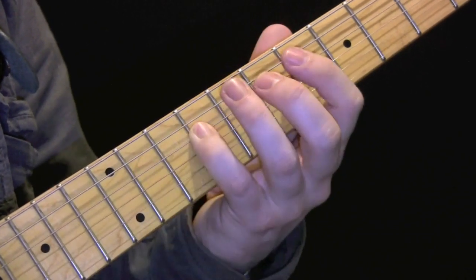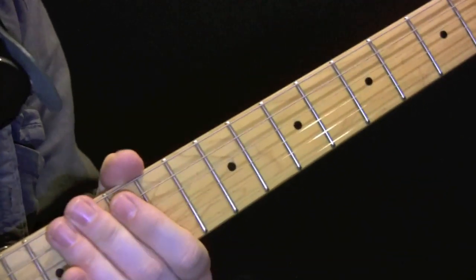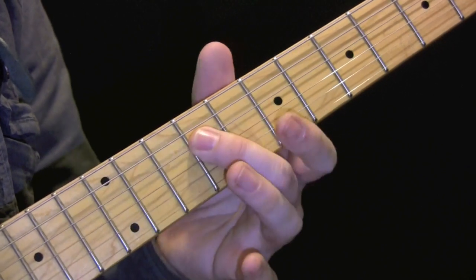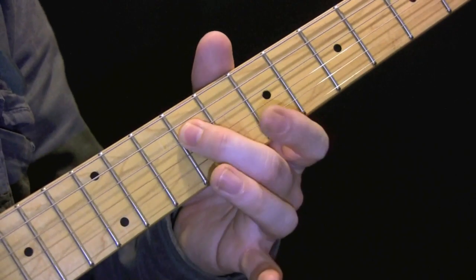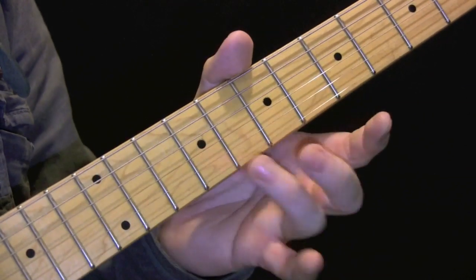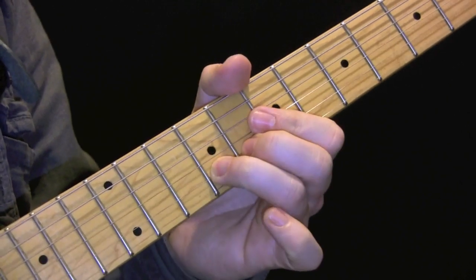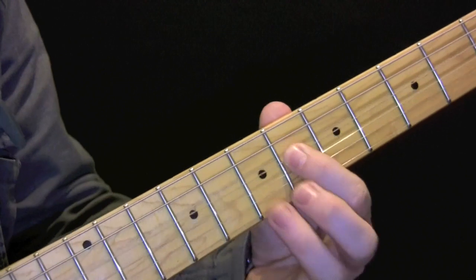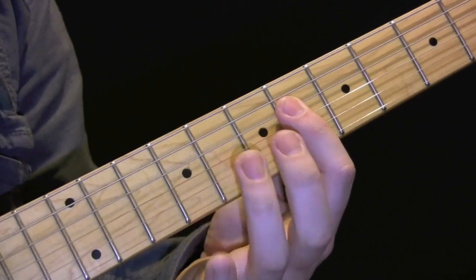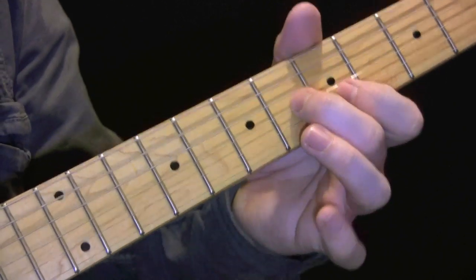Then we have — again we have 11, 9, 8, 9, 6, 9, 9, 7. So again we have 11, 9, 8, 9, 6, 9, 9, 7. Then come above it here on the 9th fret. Then we have a power chord here so 6 and 8 — we're going to go and just take the third finger off so now you're playing here but with the first finger.